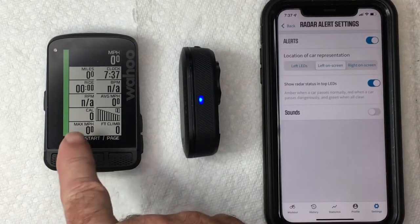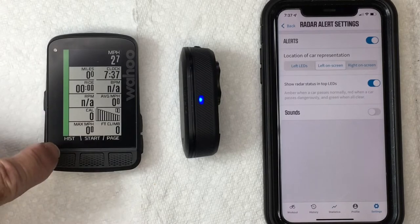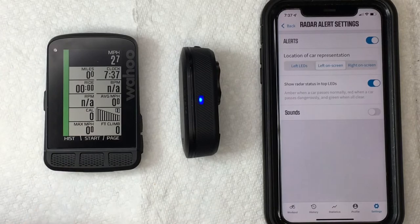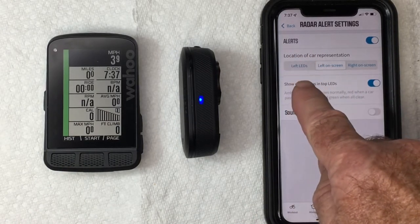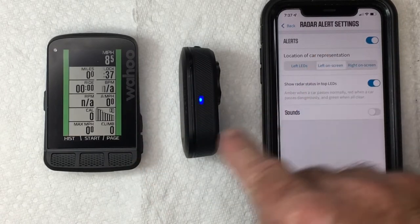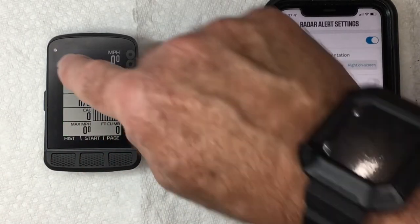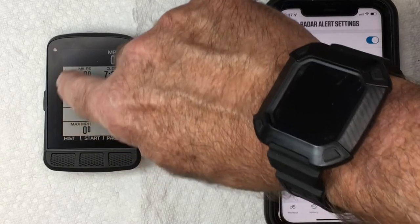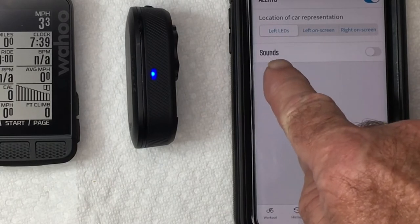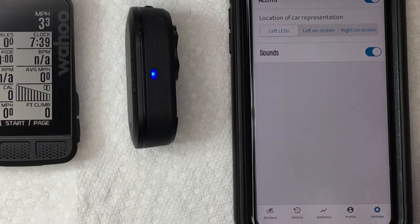You can rename the sensor if you want, but here we have Alert Settings. Go into Alert Settings and turn alerts on. You'll see a little green roadway and cars coming up on it as they approach you from the rear. In the settings you can have that roadway on the right side or the left side. If you don't want a roadway, you can just use the LEDs on the side — they will light up as a car approaches. You can also turn the sounds on or off; I want sounds on because that's going to alert me when a car is coming.